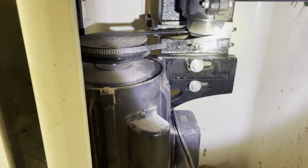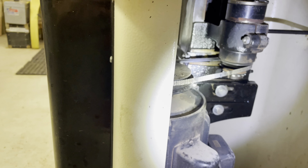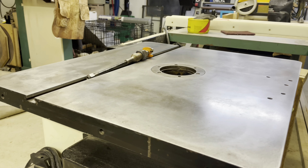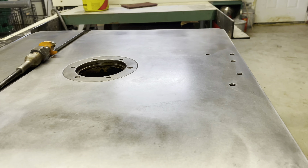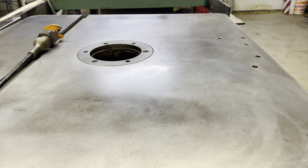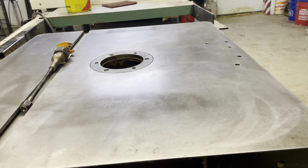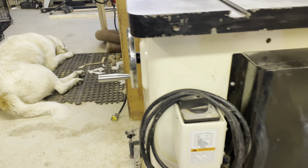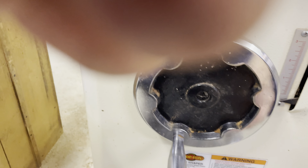I adjusted the gibs, cleaned the ways themselves, and lubricated them thoroughly with WD-40. Then I cleaned the surface of the table with a wire wheel, steel-wooled it, and waxed it so it's nice and slick now. That one is working again and moves pretty well.